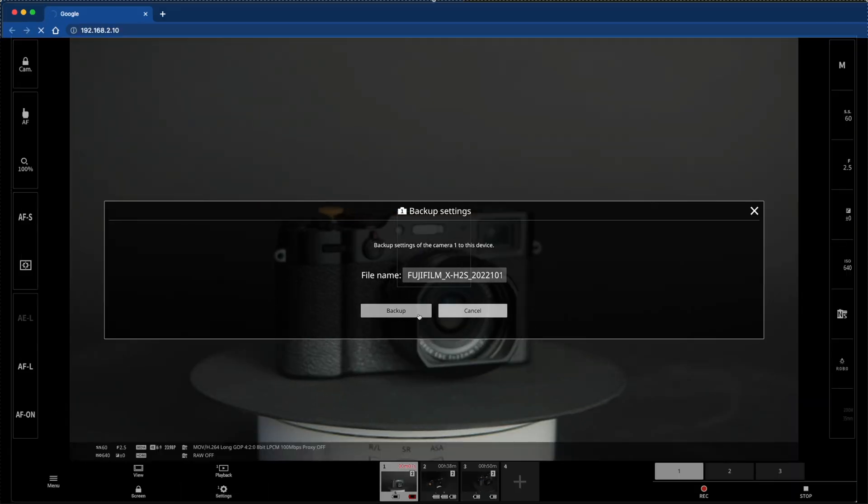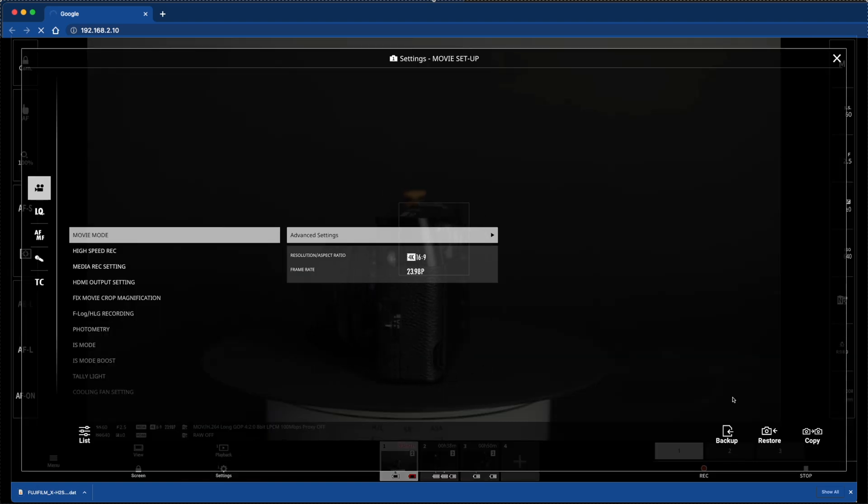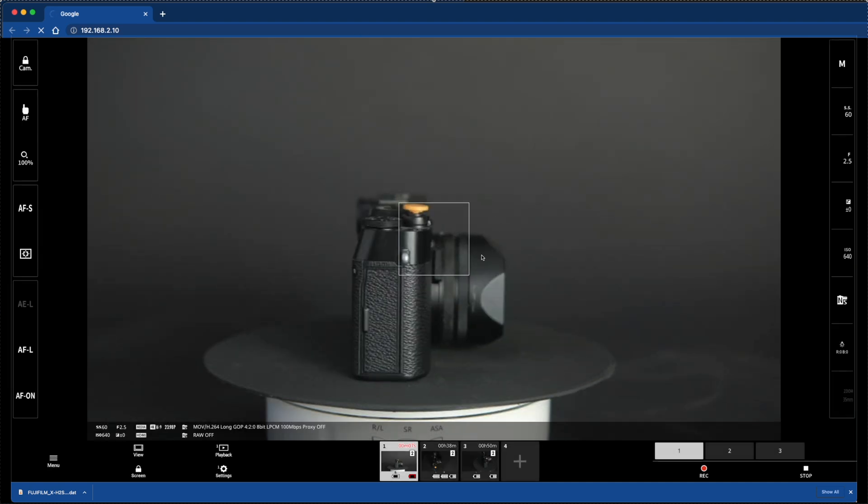In addition, camera settings can be backed up or copied between the connected cameras. For additional information about the Movie REC function, please refer to the manual. The latest versions of the product manuals are available on the following websites. We hope you enjoyed this tutorial. Thank you for watching.